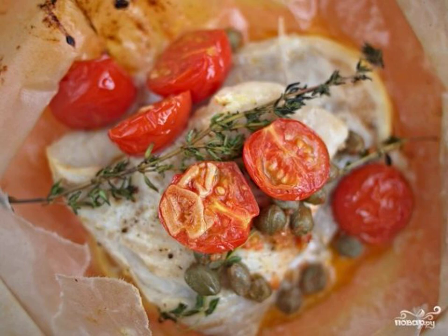White fish in an envelope is a gourmet to taste, but easy to prepare dish. The recipe is taken from a magazine about gourmet cuisine, so do not hesitate — it turns out very tasty.